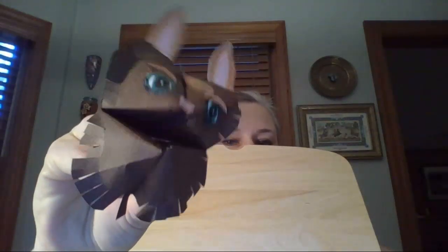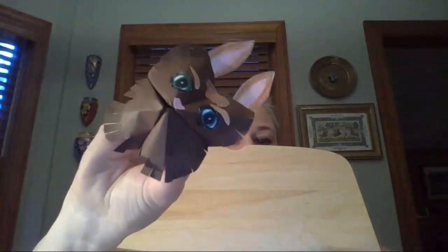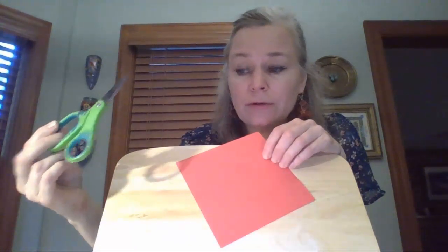Welcome to art! Today you're going to be making something fun. We're going to be making a little hand puppet that looks like this. We're gonna get started — you'll need a piece of origami paper. You will also later on need some scissors for adding details.